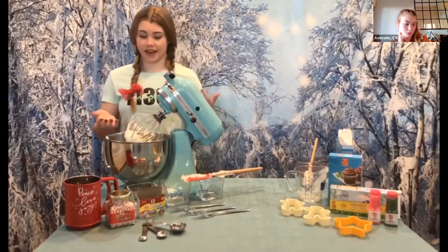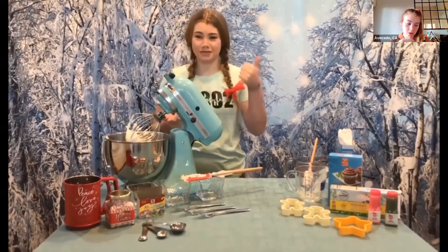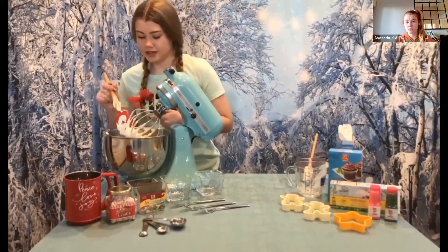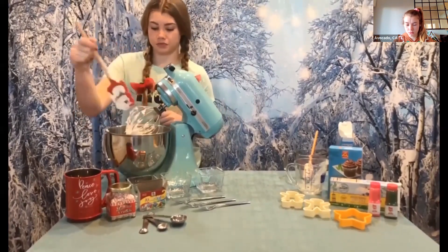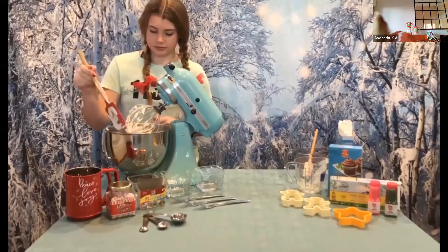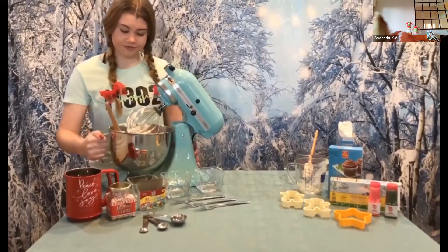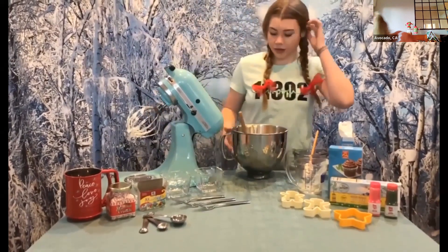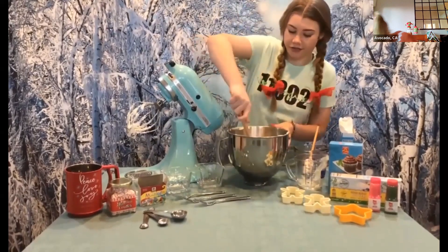This looks great — you can see it's all mixed up, all creamy. Next, I have to remove the frosting from the whisk attachment so that we can put it in our bowls and create colored frosting. We have a bunch of frosting and three cups, so we have to divide it equally.